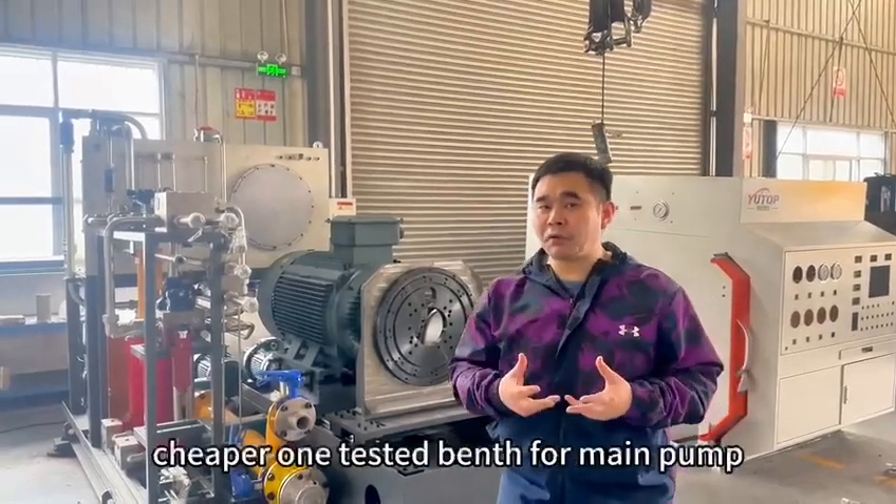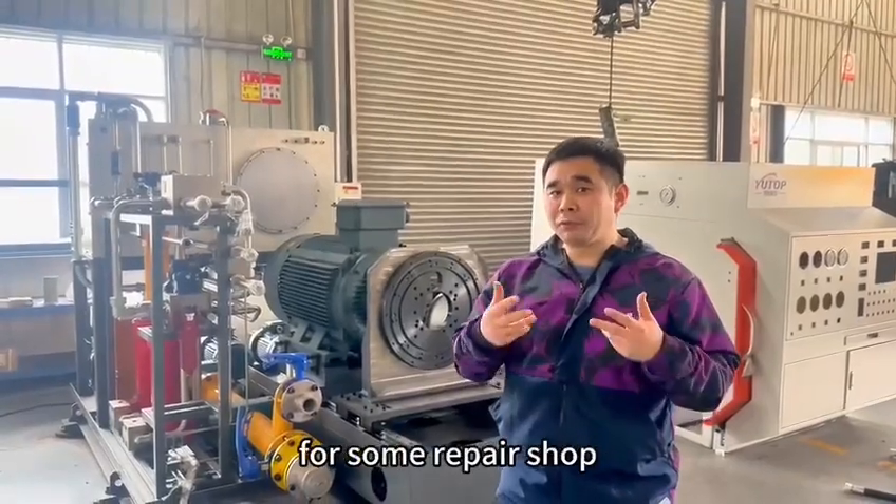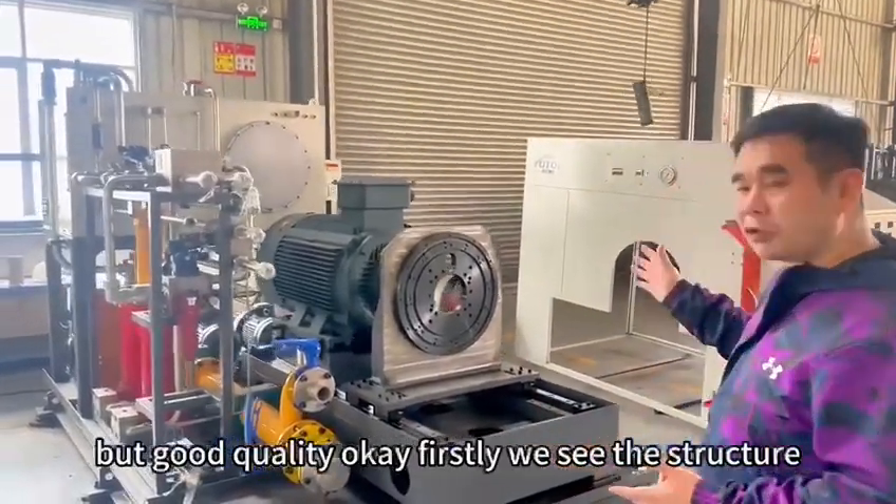Here we can offer you the cheaper one, testing bench. This one will be very popular for some repair shops. We will show you — this one is very simple, but good quality.